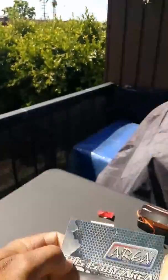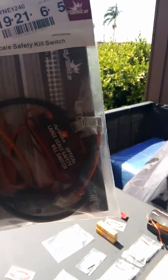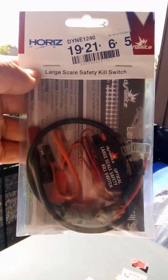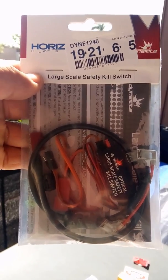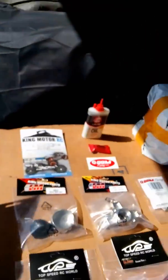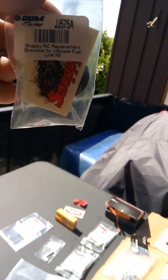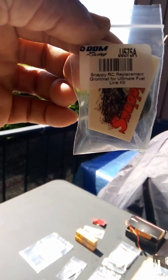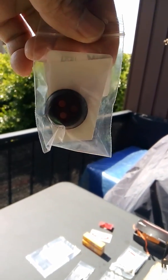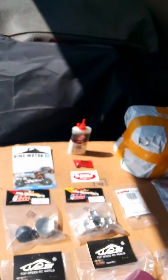Moving on to the Horizon Hobby large-scale safety kill switch — a must-have. I'm not trying to hit anybody's kids or anybody's property, because I need my money for my RC stuff. This is the Snappy RC grommet for the high flow fuel lines, which has three holes: one for the vent, one for your inlet, and one for outlet. Must-have if you're running that setup.